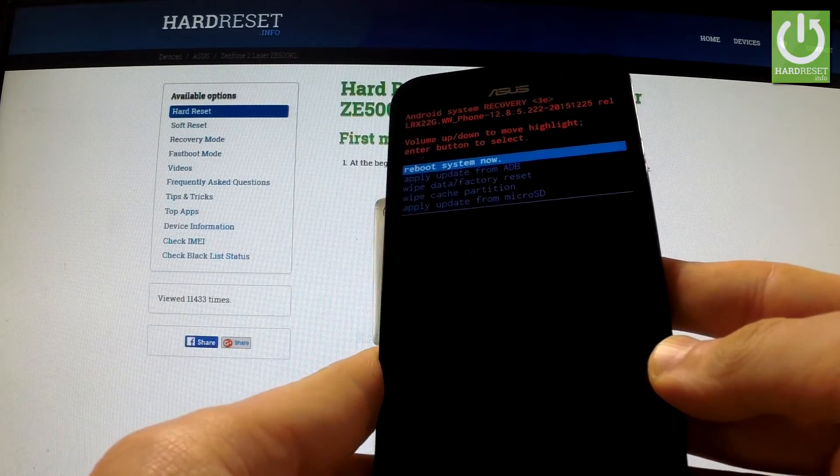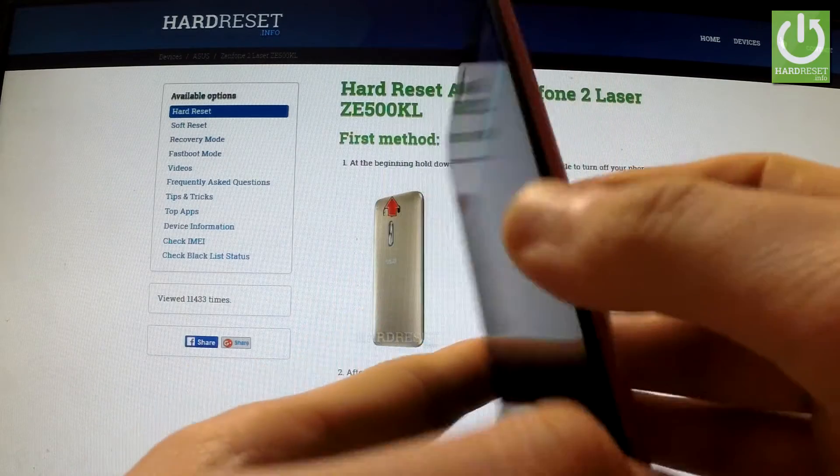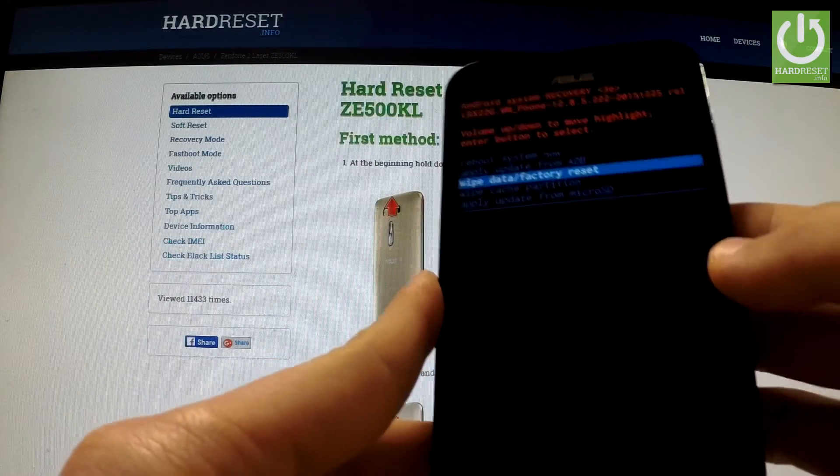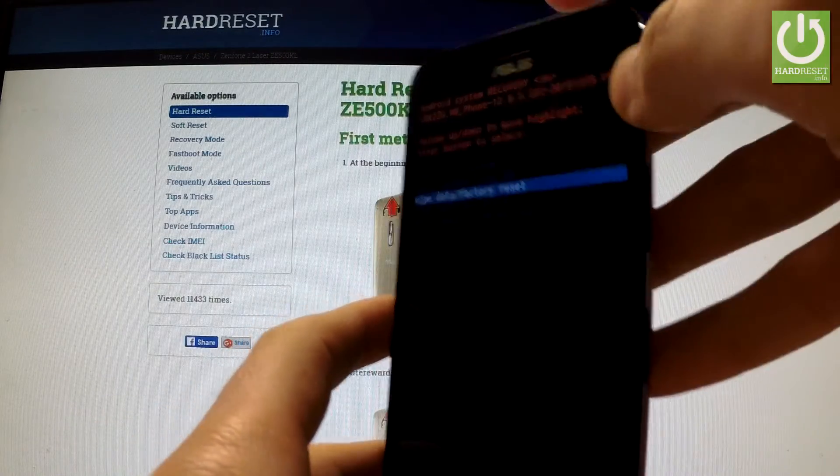You can navigate here by using the volume buttons. Scroll down to Wipe Data / Factory Reset and confirm this option by pressing the power key.